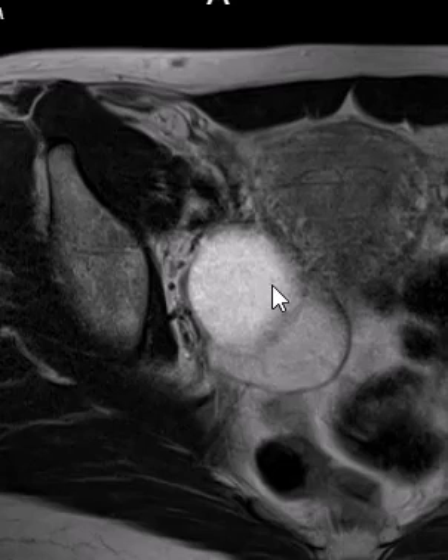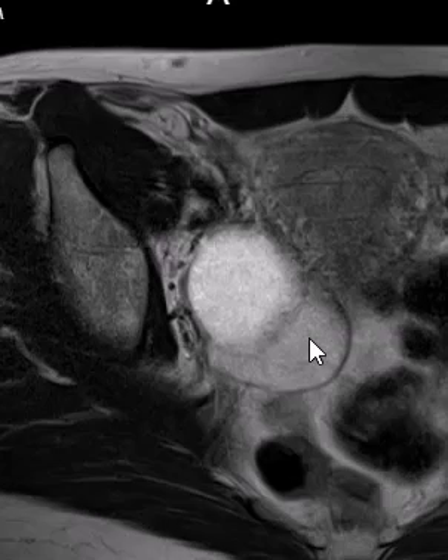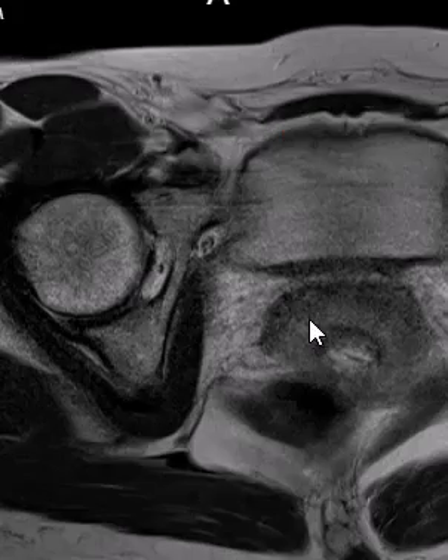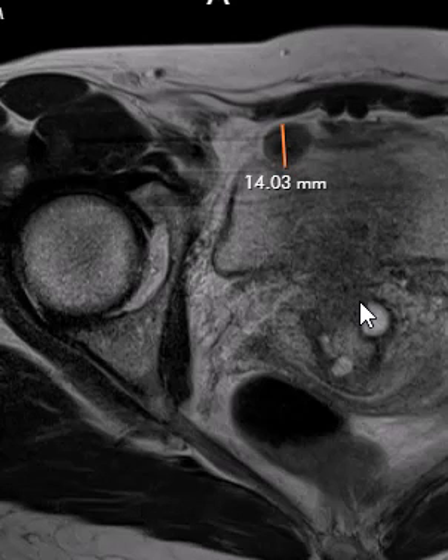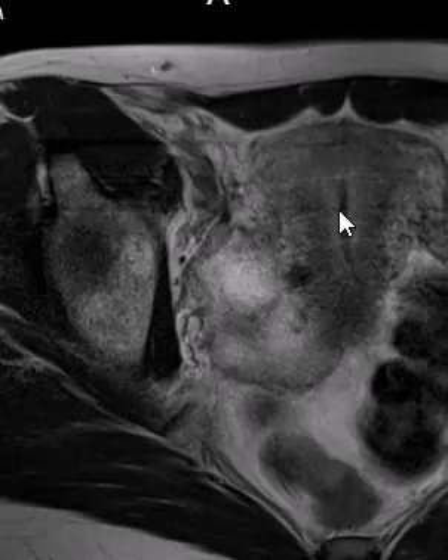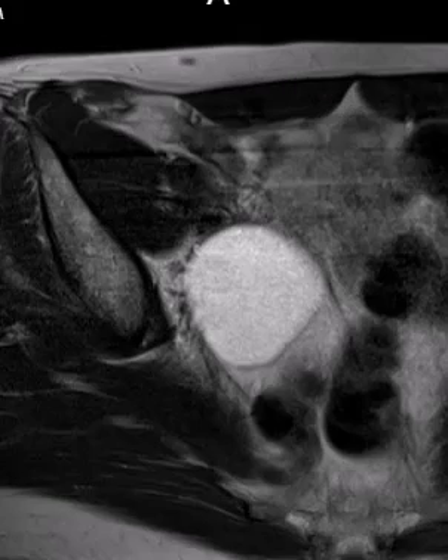At first glance these look like ovarian cysts, but when we look on the T2-weighted images, they are not quite the same signal intensity. One is more bright, and comparing to the urinary bladder below, they are brighter than the bladder. There is also a small nabothian cyst in the cervix and a small pedunculated fibroid from the uterine fundus.